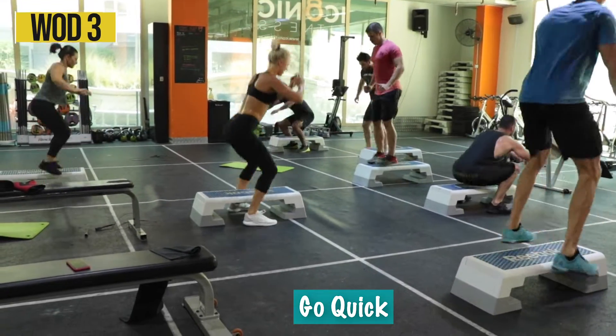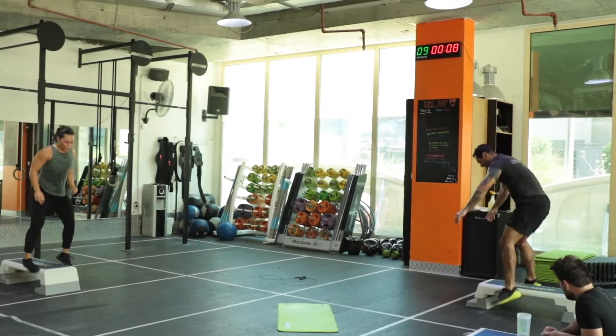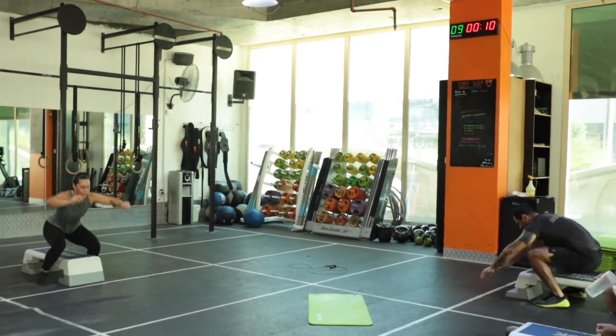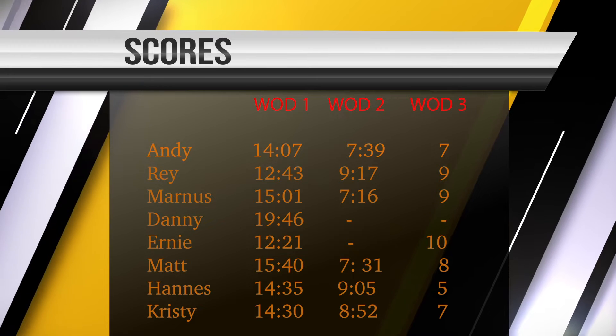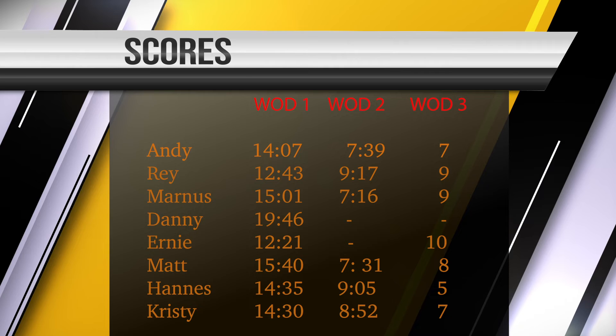So guys, that was our effort today. It was pretty tough, so I wish you luck on this one. Here are your scores that you'll check out for everybody — let's see if you can beat them. You guys have been doing it recently. Good luck.